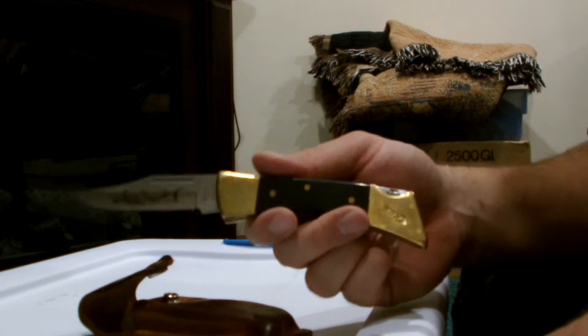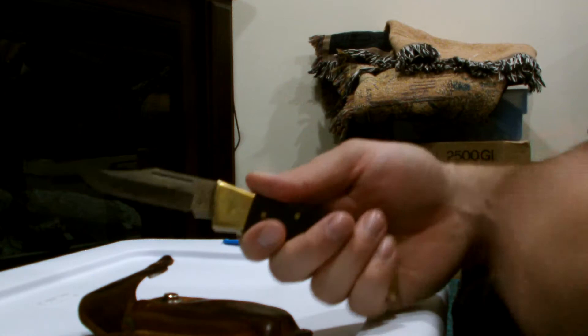But there you go. If you guys would like me to review any other knives or get anything in, just let me know. I will be getting one of these in the giveaway — I'm not giving away this one because I just like this one way too much.